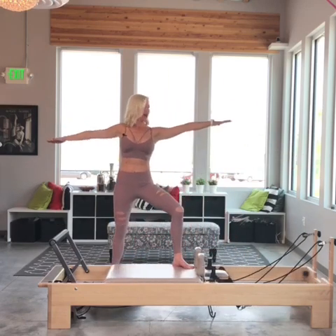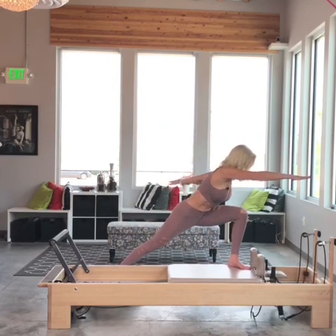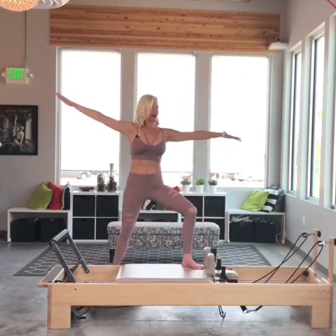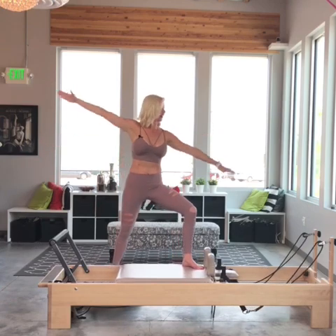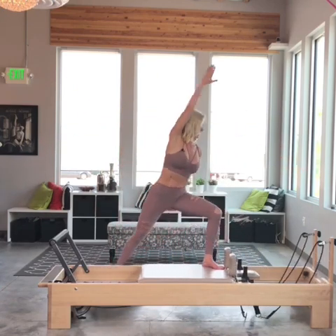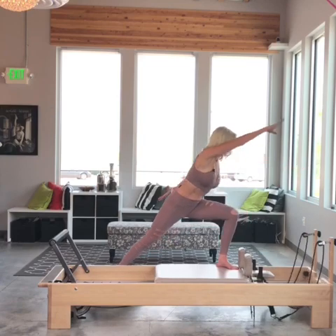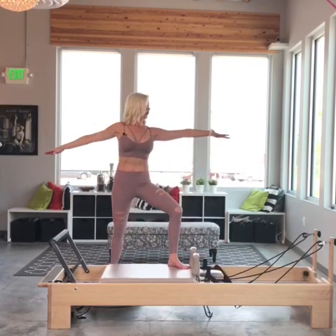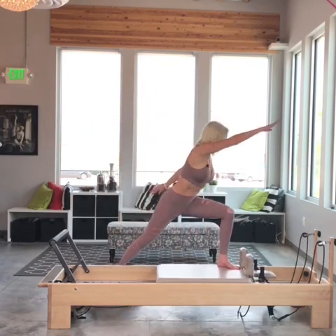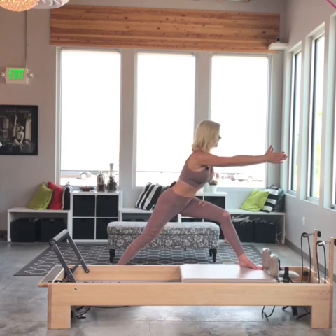I do a class just like this without the Bosu. Inhale down, exhale bringing it back up. The Bosu adds a whole other level of balance to this class. Your clients do not have to use the Bosu to get a good workout — it's definitely taking it up a notch. I'm going to do one more, hold it here, reach the other hand to meet that right hand, and press it front.